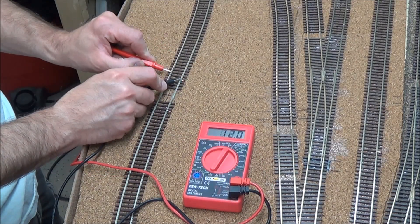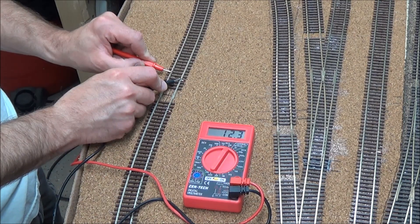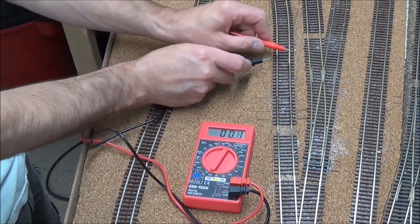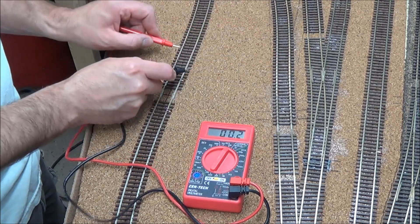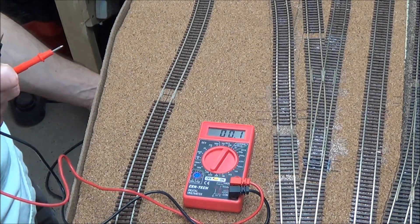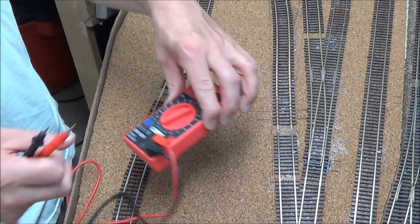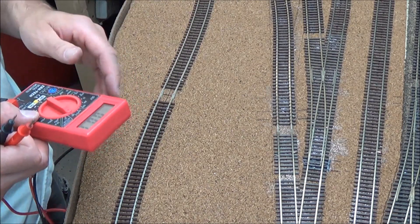Let's check the isolated section — we've got track power because it's not isolated at the moment; we have it switched to main use. Everything is all just part of the layout now. Everything tested out good — nothing shorted out, and it's powered up just the way it should be. That's a positive thing.